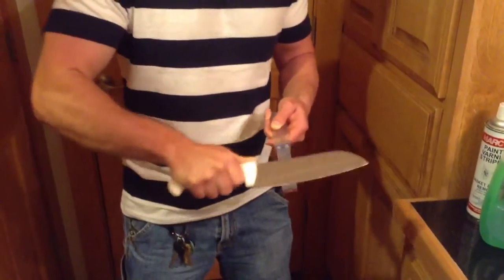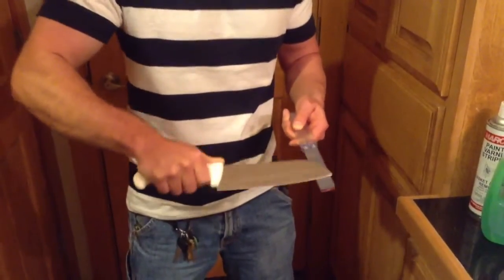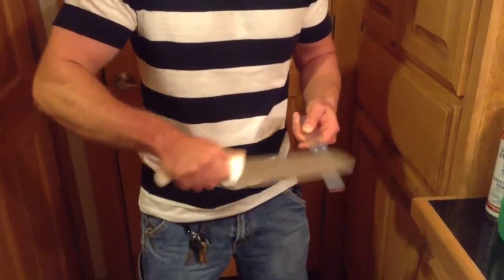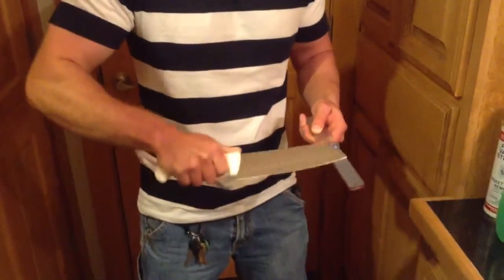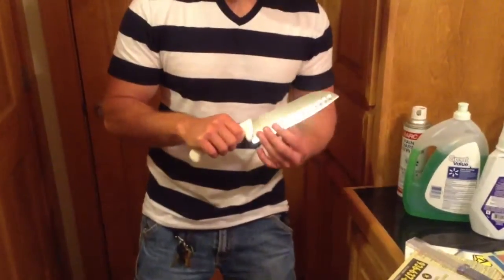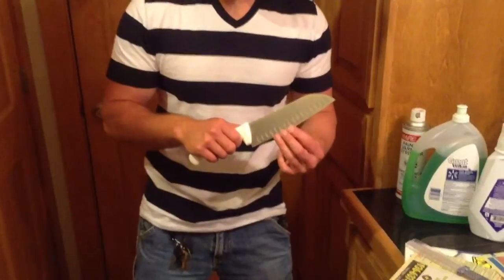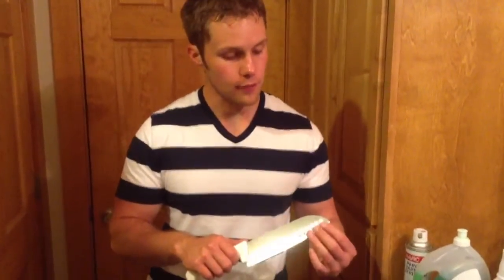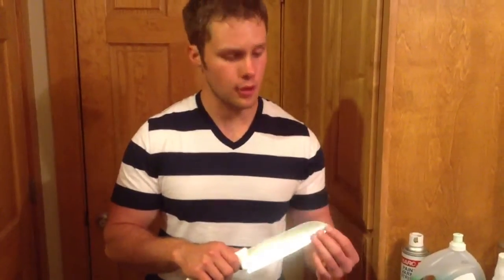I'm not really experienced with sharpening like this, so we'll just see what we get. I definitely have a burr — I didn't need to remove that much metal, but definitely for someone that's inexperienced, having a burr on one side is a good thing to note. Now I can go to the other side.